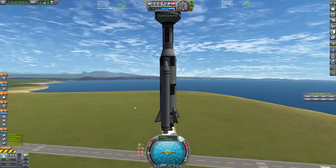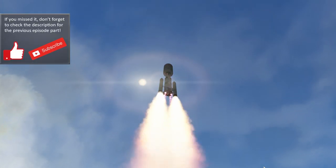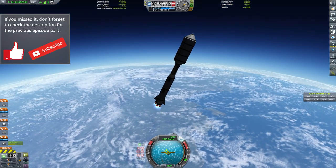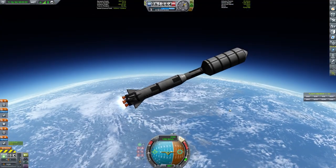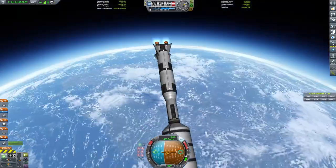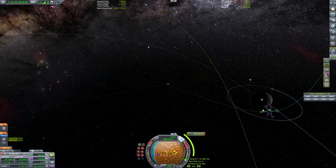Hey fellow Kerbernauts, welcome back to another KSP video. Today we're continuing our IVA challenge series and we'll be working on building our Mun Lander. In our last part we put up a bunch of ScanSat satellites to map out Kerbin and set up comms. What you can see in the background right now is me preparing and launching the satellites that will be orbiting and mapping out the Mun prior to our manned IVA mission, which will be what we do in tomorrow's part.